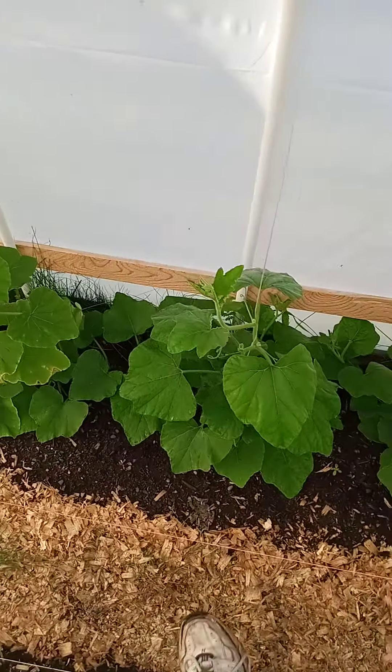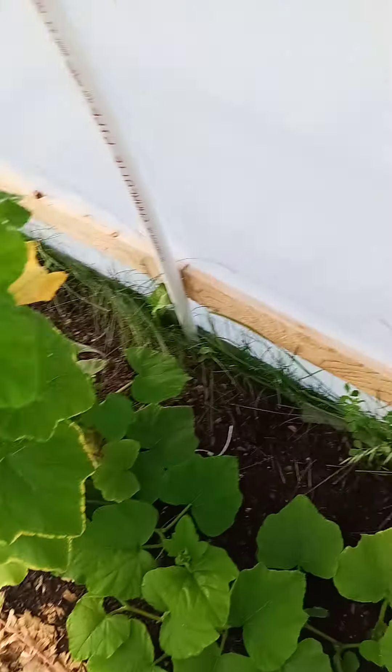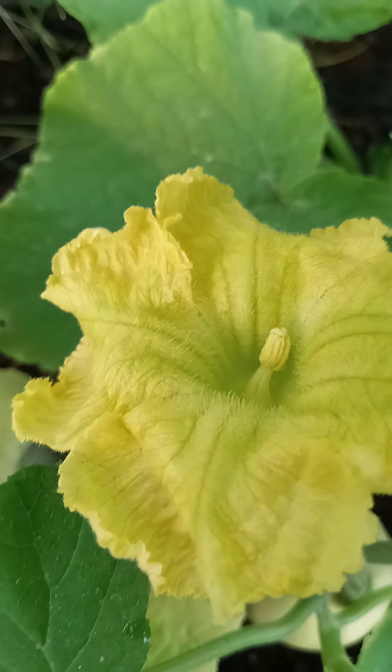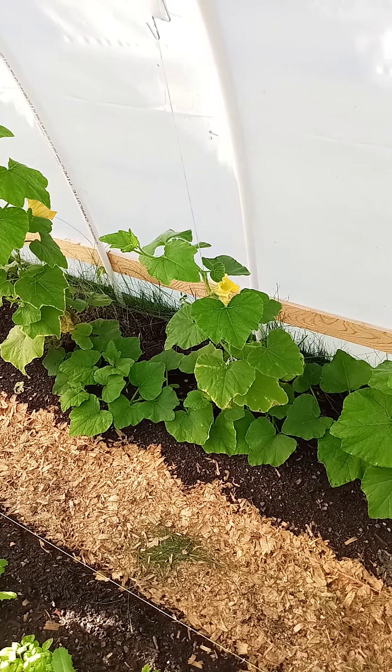Hello, welcome back. Out here this morning, our male flower has opened — you gotta have pollen. That plant of the butternut though, let me refocus.